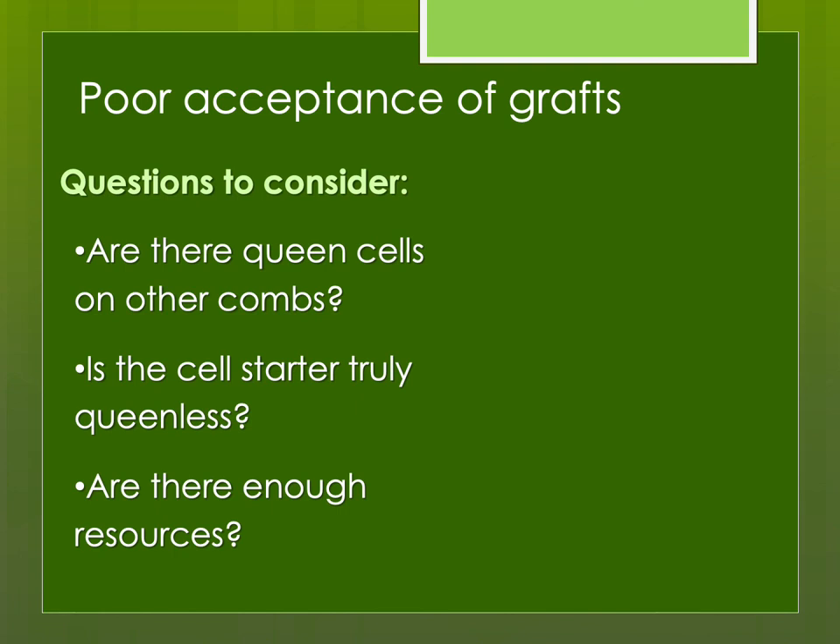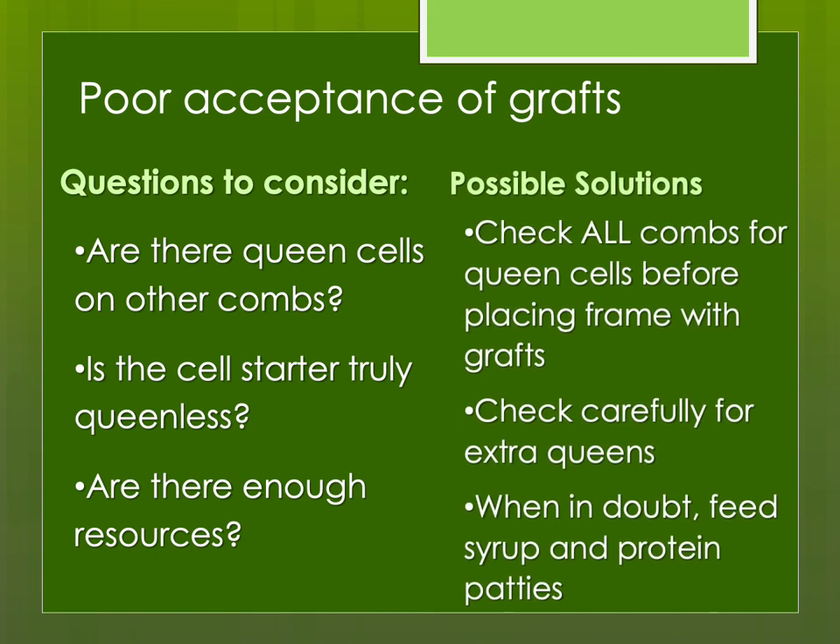Other questions to consider with poor graft acceptance: are there queen cells on the comb, is there accidentally a queen in the cell starter, do they have enough food and resources? Check every single comb for queen cells, look for any volunteer queen cells even 24 to 40 hours after grafting, make sure no queens were accidentally shaken into the cell starter, and when in doubt, feed syrup and protein.